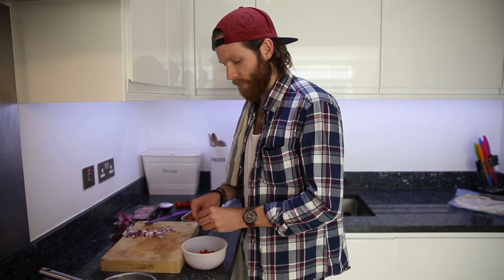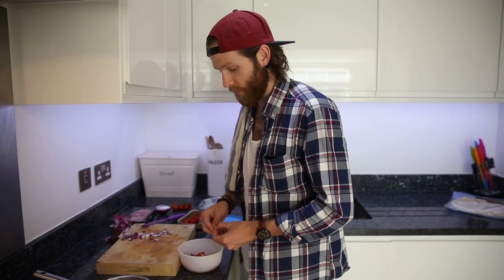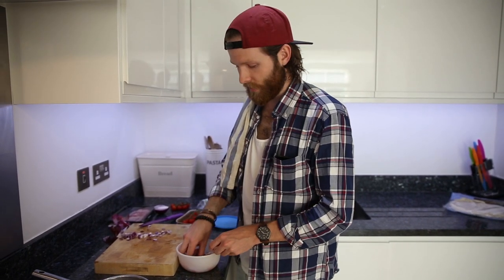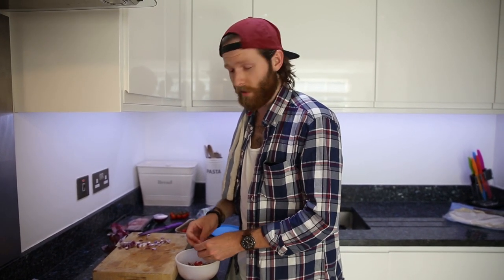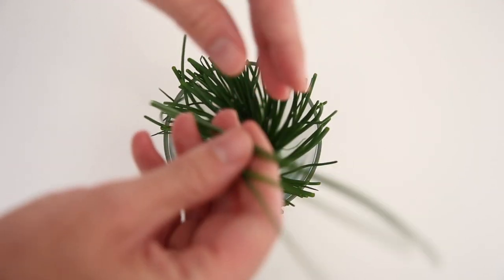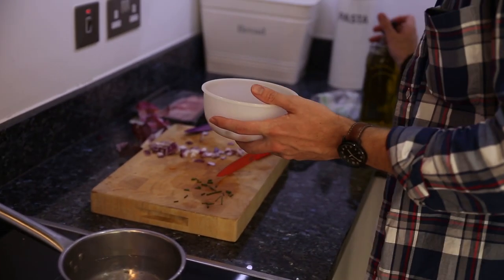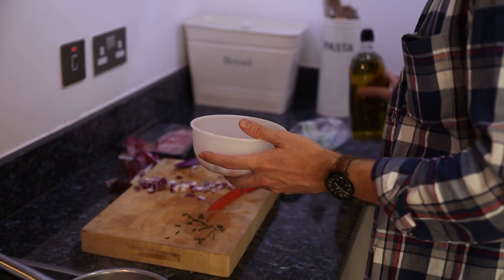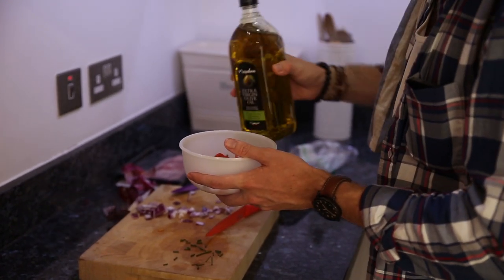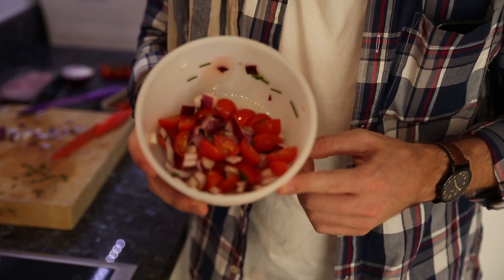An option that you have if you don't want your salsa to be too spicy — because these onions can have a bit of a bite — is you can blanch the onions, which is basically just putting them in hot water in a little bowl for two minutes. Just grab a couple of your chives, pick your favorite ones, and just give them a little bit of a chop. All we need to do is add a little bit of olive oil, just a touch, give it a swirl, and you've got a pretty looking salsa.